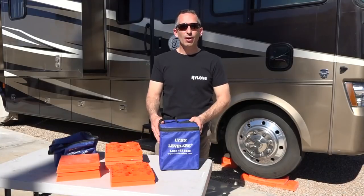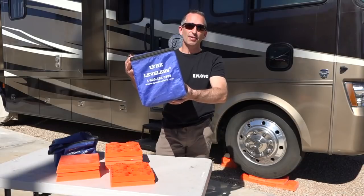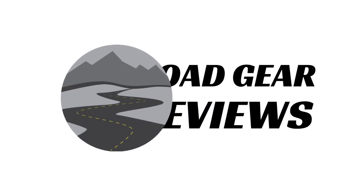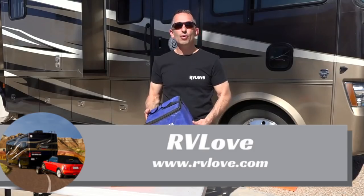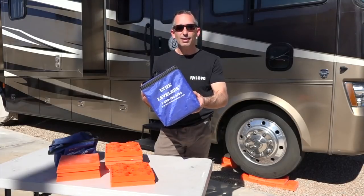Welcome to Rogue Gear Reviews. I'm Mark from RV Love and today we're talking about the Lynx Levelers Leveling Blocks.